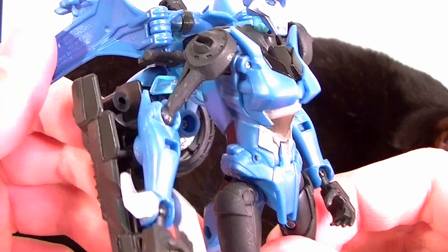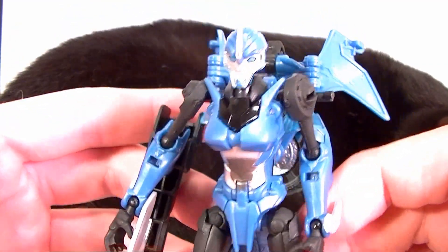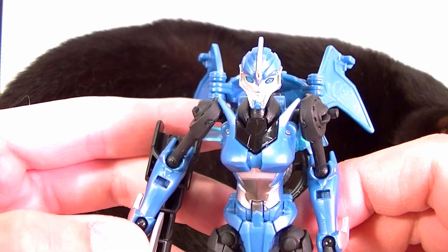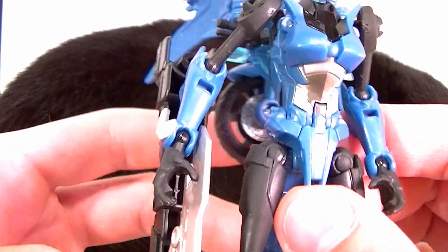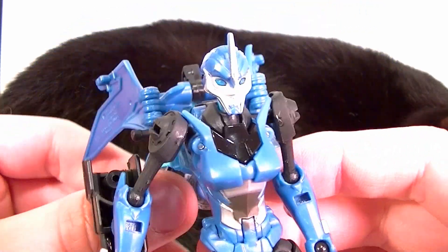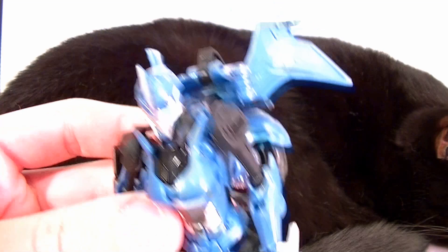Hey guys, the next review I want to do is the Transformers Prime Robots in Disguise Deluxe Class RC. Probably the best motorcycle transformer I've ever seen. It's not perfect, but it's pretty darn good. I do recommend getting it, but like I said, it does have a few flaws. So let's go ahead and get into it.